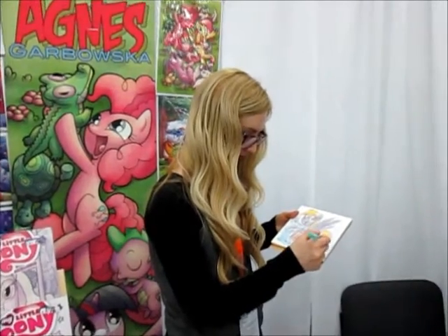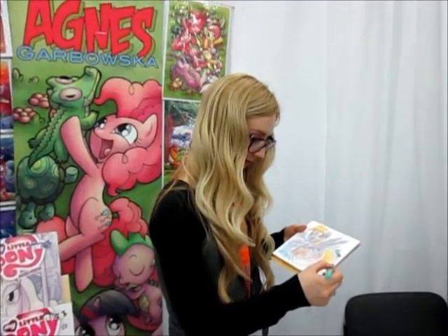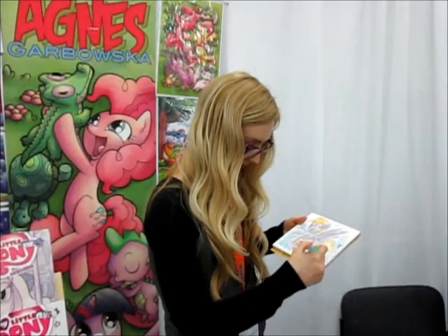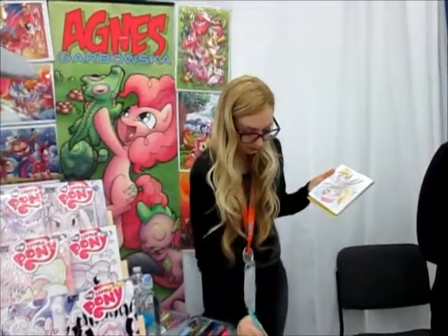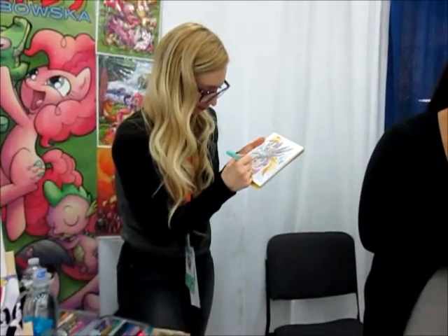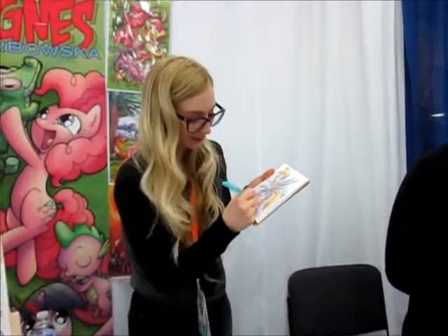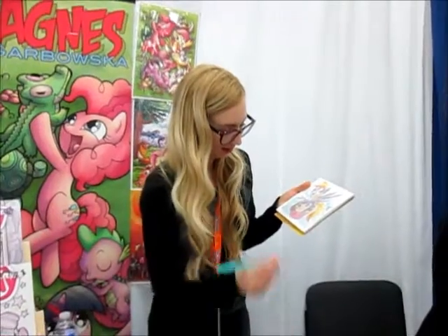Capturing the Derpy painting coming to life here. I have an omnibus with this cover on it. Oh really? Which one? That one. One of the covers is on the cover of the omnibus — yeah, that one right there. Like the volume one, I think.